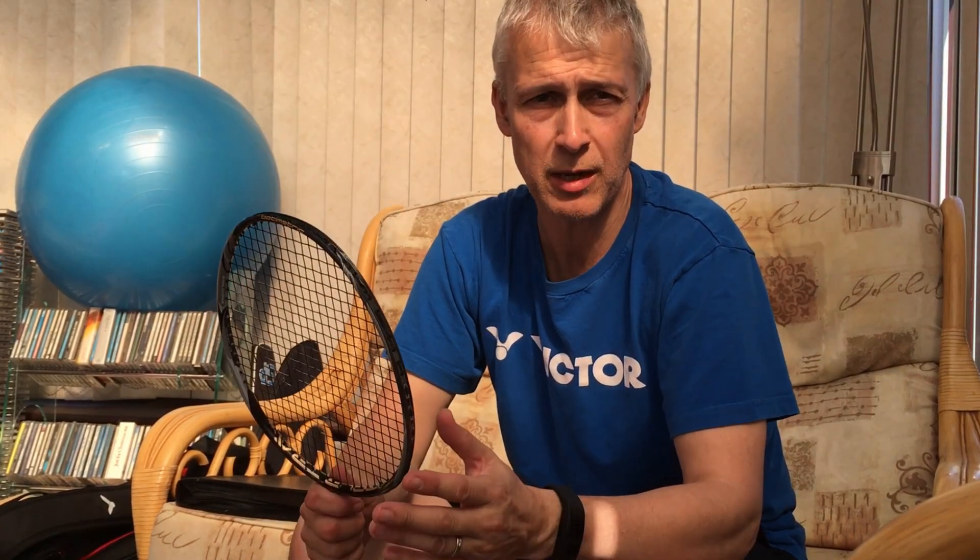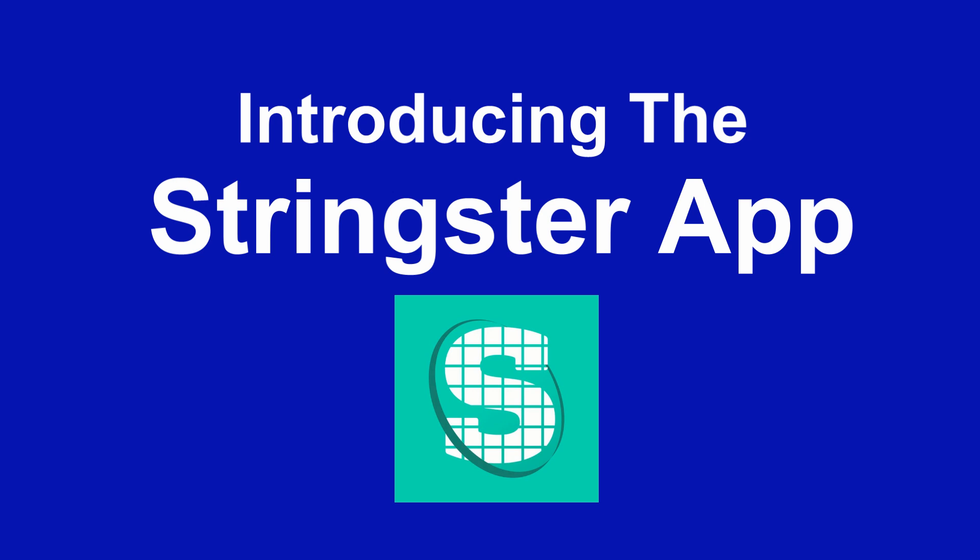It's a Carlton Vapor Trail Elite and it's got the accelerator string in. I've just tidied up the grip because that was looking a bit messy, so I've redone the tape here. I thought what I'd do is show you an app that I'm using at the moment to check the tension on the string.